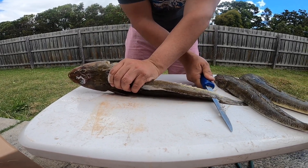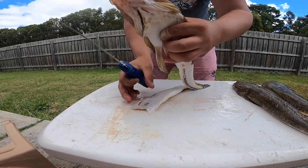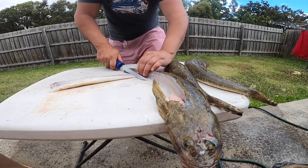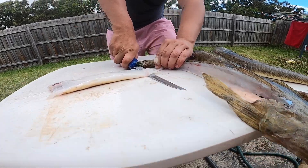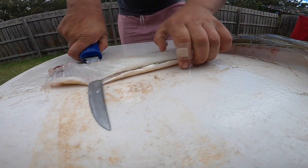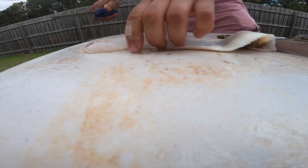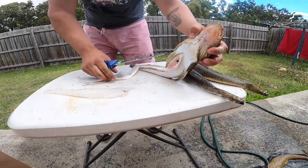Now don't cut all the way through, because we're going to use that to hold the fish. So we'll flip the fish over and use that fillet to hold it in place. Just push down on the knife and run your knife through, holding the flathead for leverage. There you go — nice fillet right there. Now we'll do the other side, do the same thing.